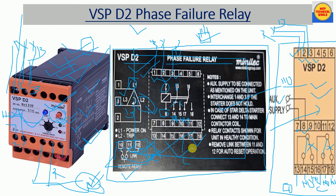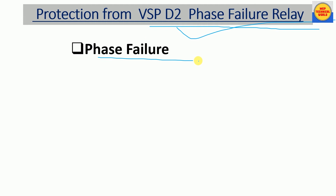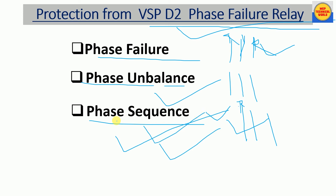The protections provided by the BSP D2 phase failure relay are: phase failure protection — if any phase among R, Y, B breaks out, this relay will trip; phase unbalance protection — if there is a voltage difference between any two phases, the relay will protect the circuit; and phase sequence protection — if the phase sequence is changed, the relay will trip and protect the system.